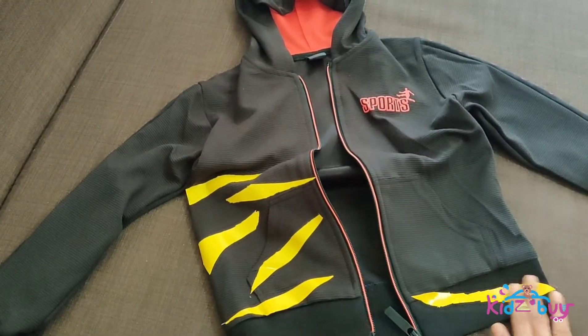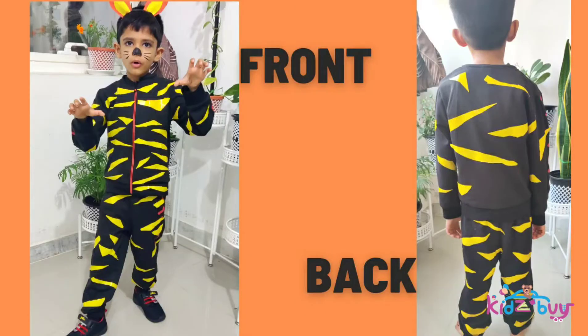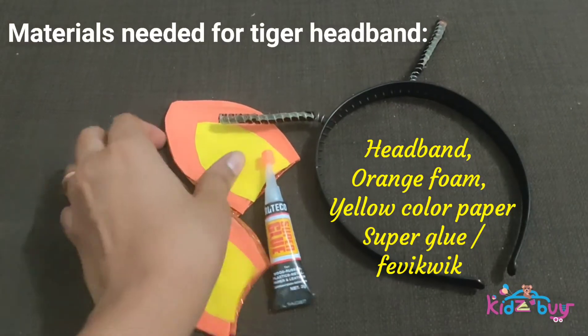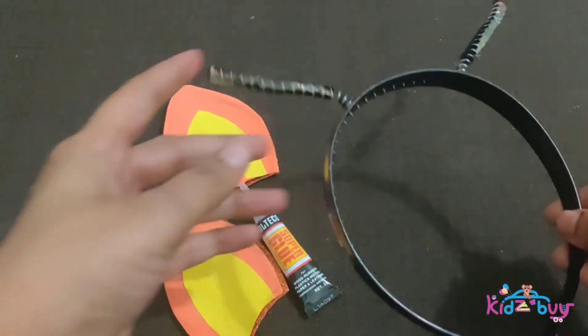We need to follow the same technique for the front and back, and for the pants too. We have now finished making the DIY tiger dress costume.